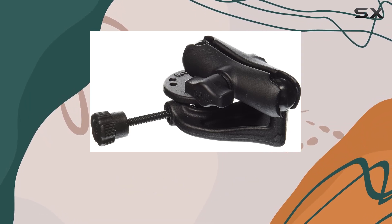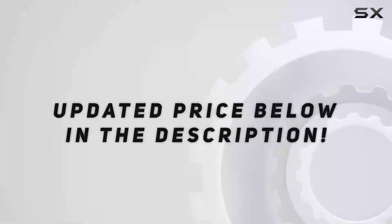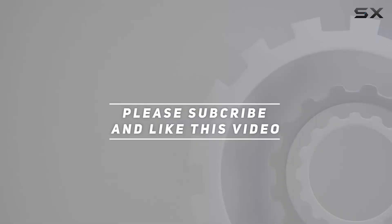If you're looking for the best, look no further. Check out the video description for an updated price, and thank you for watching this video.